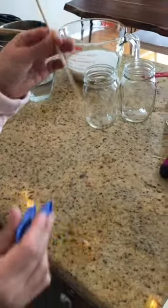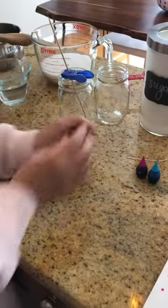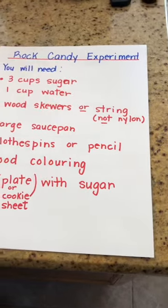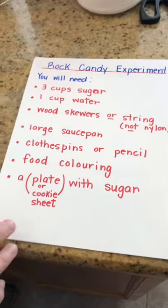You need wooden skewers — they look like this. If you don't have wooden skewers, some string will do. The string can be any type as long as it's not nylon, like no fishing string that you would put on your fishing rod, because that won't work.